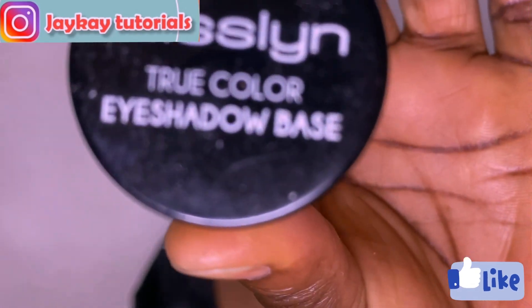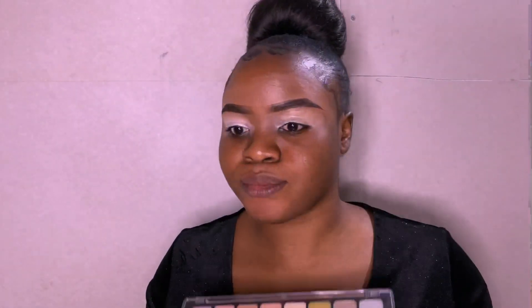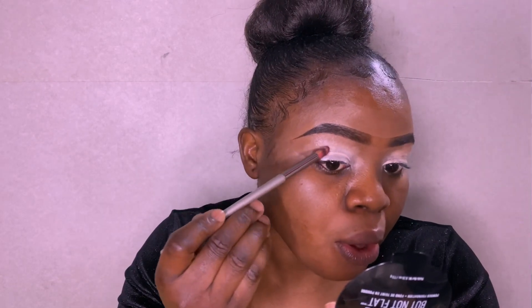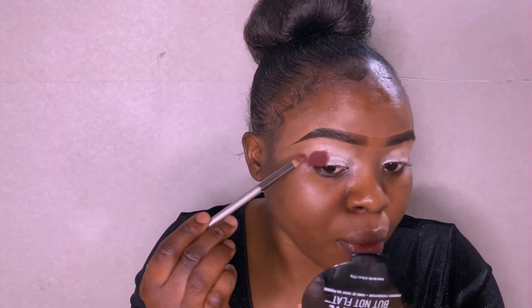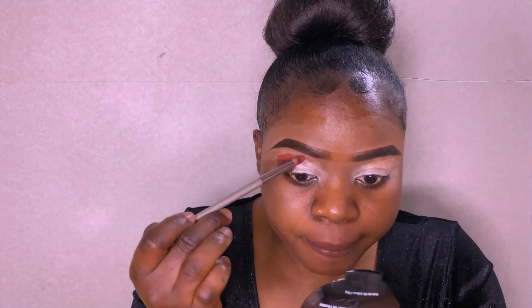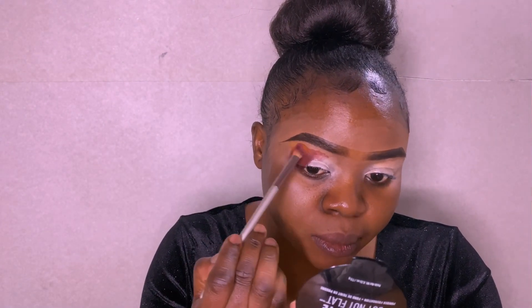For my eyeshadow, I'm using Maybelline True Color eyeshadow primer. I'm using my eyeshadow palette — applying a very dark brown first, then a very light brown on the crease, and blending everything together with a very light yellow.